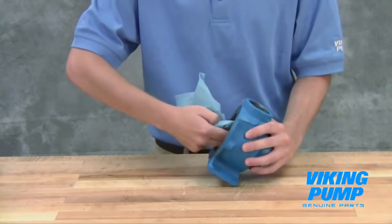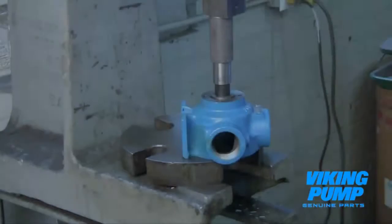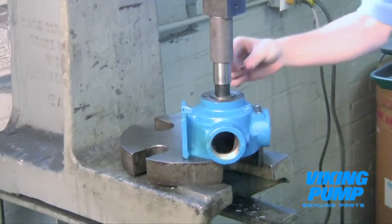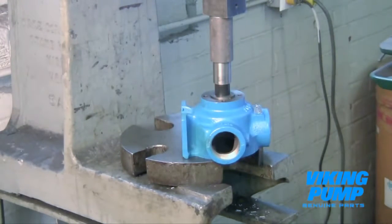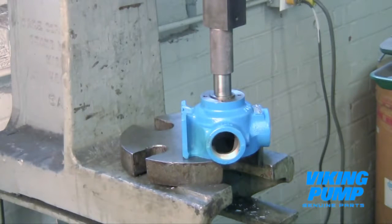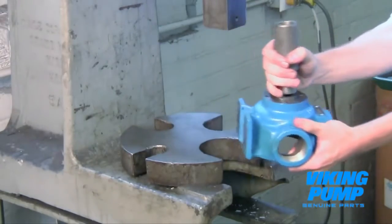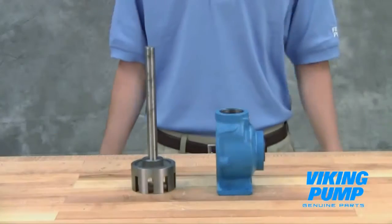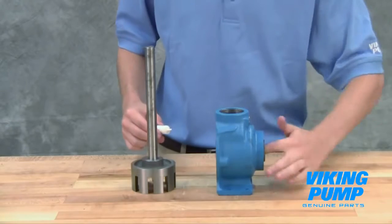Clean the rotor hub and casing bore, making sure both are free of dirt or grit. Install the bushing into the casing. Bushings with lubrication grooves should be installed with the groove at the top or 12 o'clock position. Carbon graphite bushings require extreme care to avoid breaking the bushing during installation. Use a lubricant and make certain that the bushing is started straight. Use a press to completely install the bushing in one continuous motion — starting and stopping will crack the bushing. Lubricate the inner diameter of the shaft bushing and slide the rotor shaft assembly into the casing.